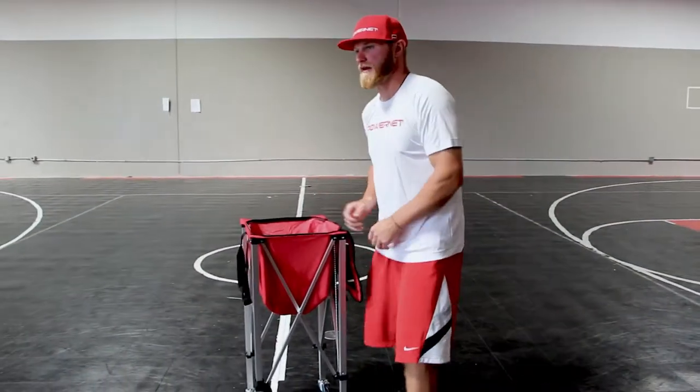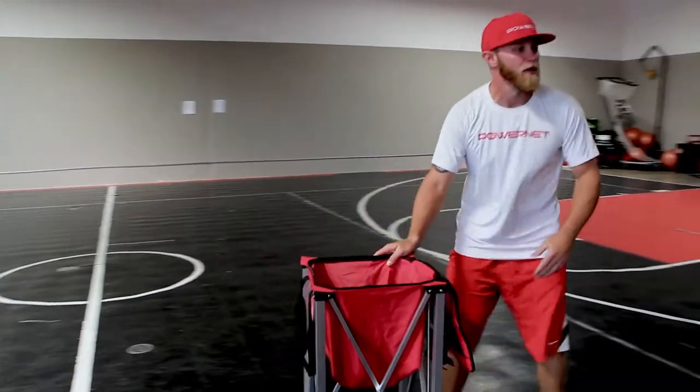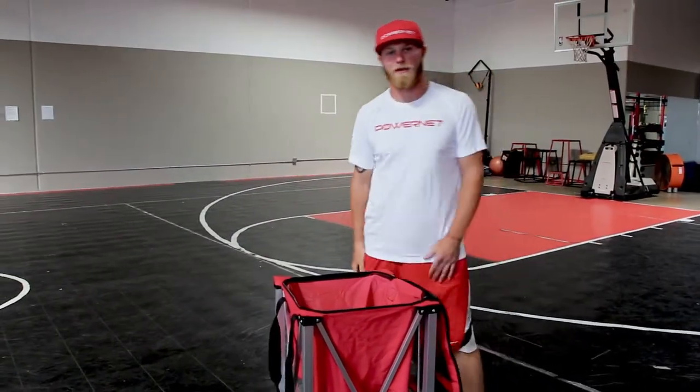I can come over here, hit balls with my fungo, and it comes right with me. It has a great advantage.